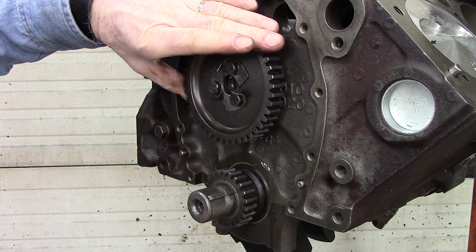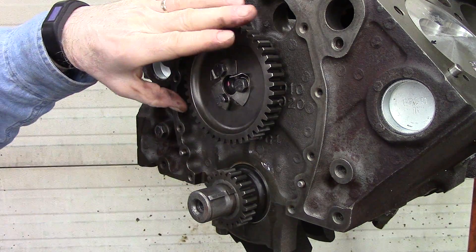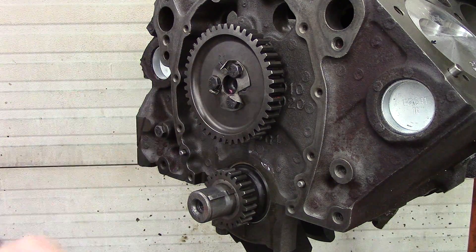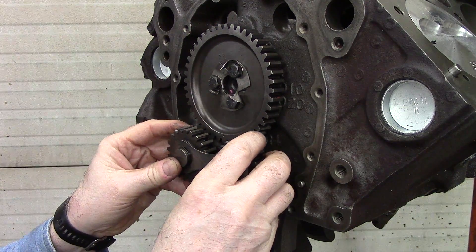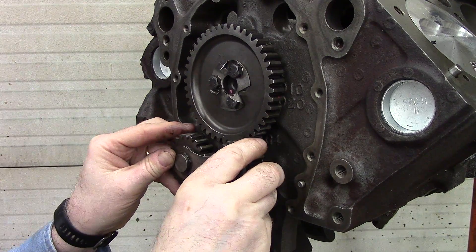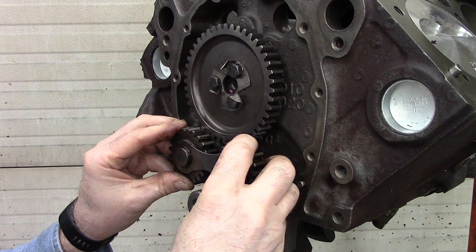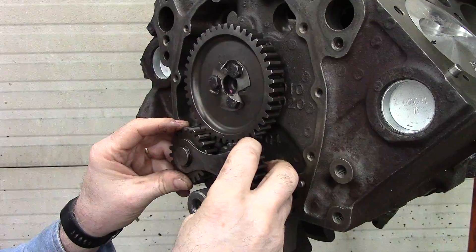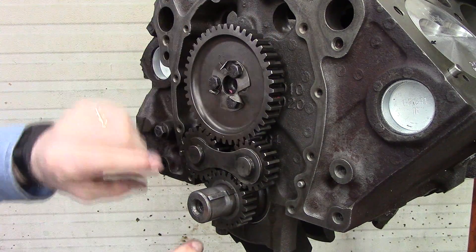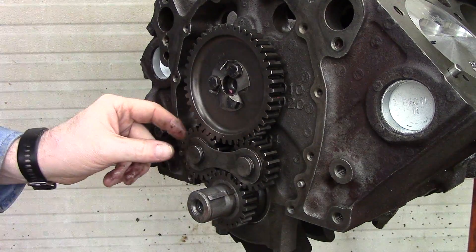The timing gears can go in now. You have to orientate the timing mark on the crankshaft at 12 o'clock and the timing mark on the camshaft at 6 o'clock, and then you can install the gears. Just like that — everything is lined up in the correct position.